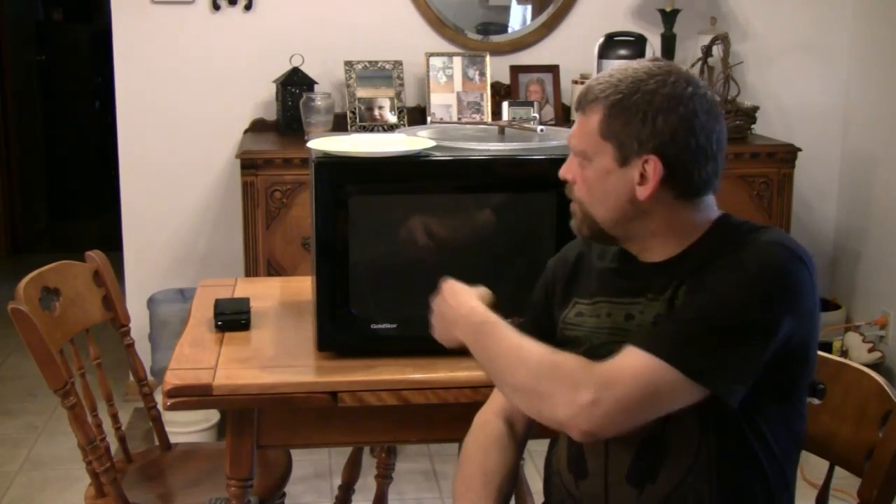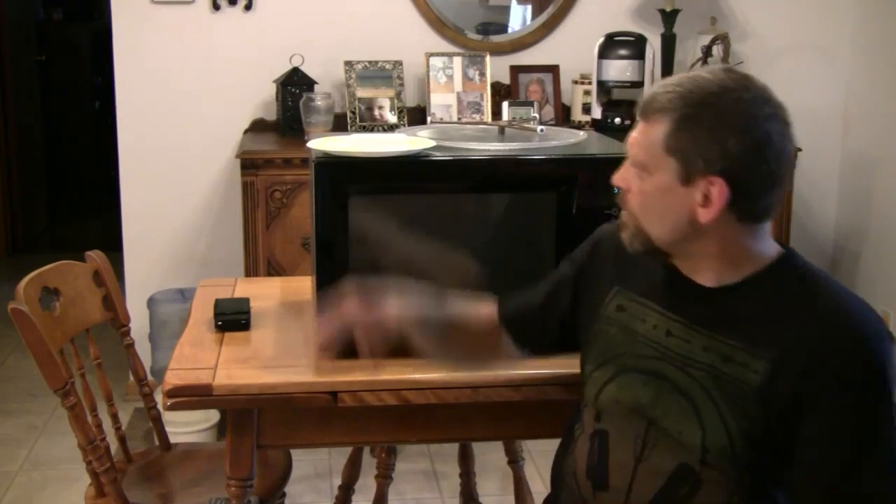Hello, and welcome back to Do Try This at Home. I'm your host, Mr. G, and this is the show that takes ordinary household items, like this microwave and this bar of soap, and turns them into something extraordinary. Today's experiment revolves around ivory soap and a microwave oven.